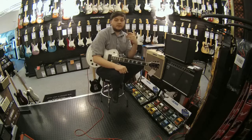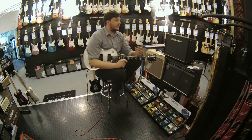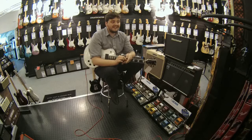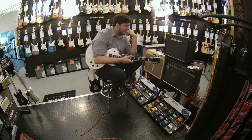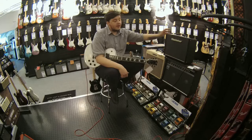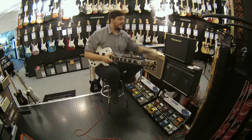The best way to set that up would be to find an effects loop built into the back of many amplifiers. If we think of our amplifier as two separate sections — the preamp section, which is home to your distortions, reverbs, and any other effects your amp may have, and the power amp section, which drives the speaker and produces the sound — the effects loop sits between those two sections. On the back of this amplifier there is an effects send and effects return. You're sending the signal from the preamp out and then returning it back to the amp.